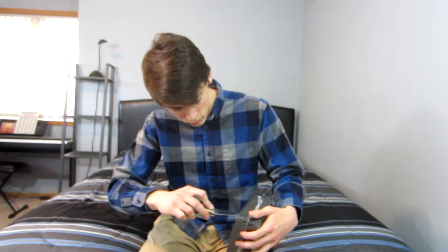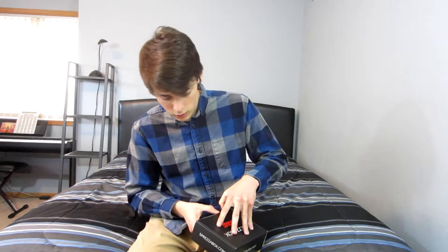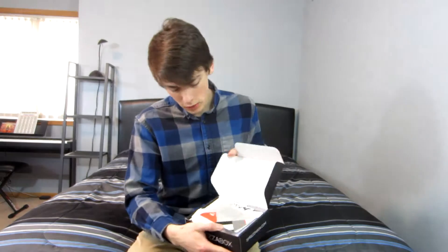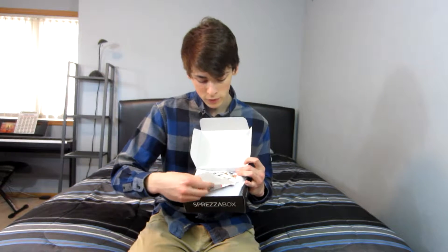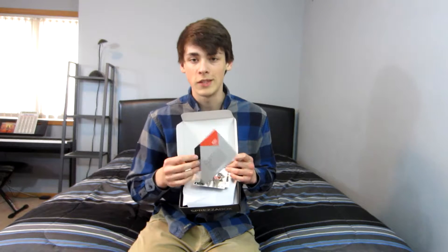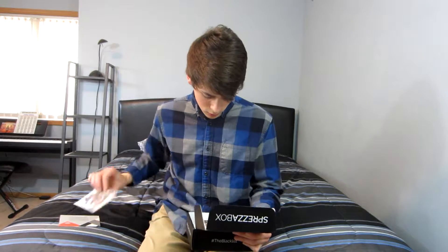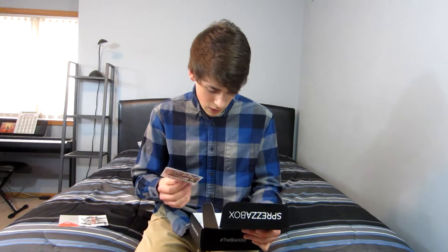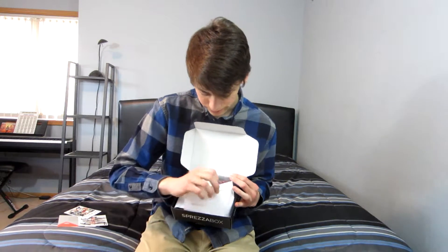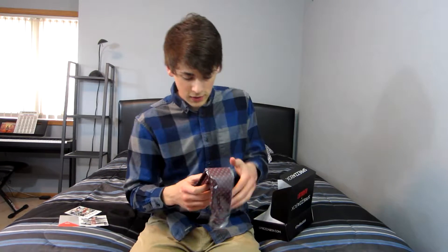Let's get right into it. Opening it up — April 2017. There's a little note that comes with it that has everything, like all the values of the items. Also mentions cufflinks.com. Let's check it out. First thing on the list is a tie.